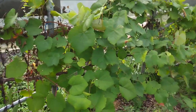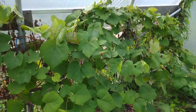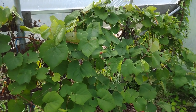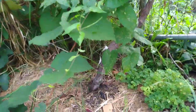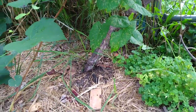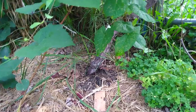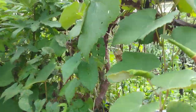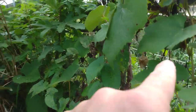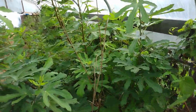Here's the other grape — the variety is Reliance. It's also been in here for about four years. You can see the stem; I kind of trained it up into a Y shape right there, and then it splits and goes across this side of the greenhouse and the other side.